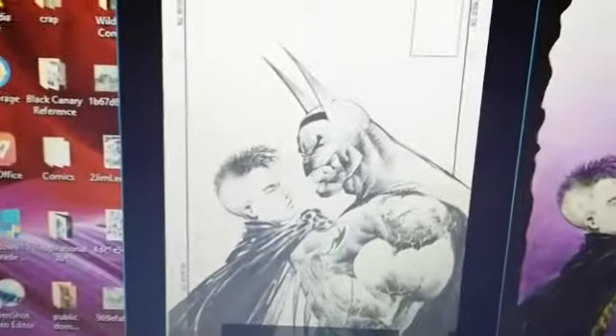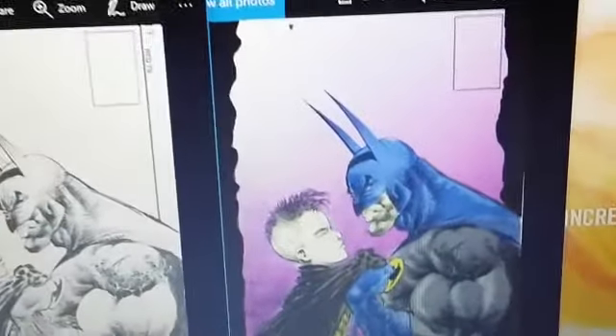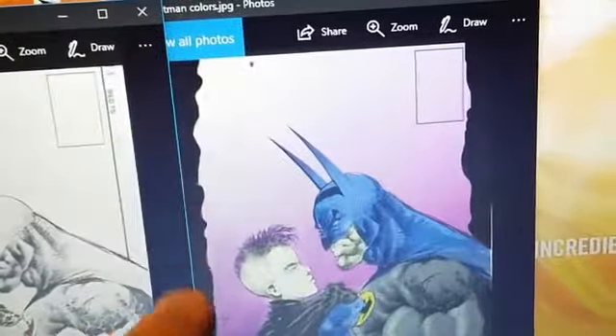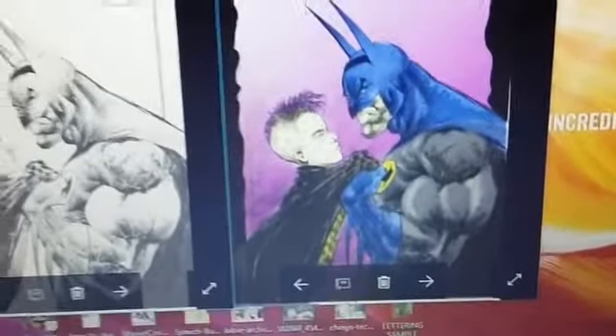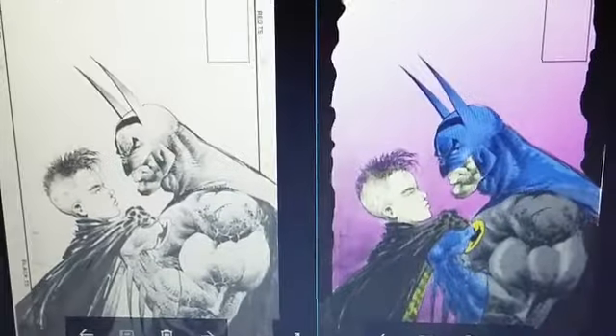So here's the original Sam Keith pencils and inks. And then here's my colors over top of that. If you notice, I did the borders kind of sloppy because I think it kind of fits more in tune with Sam Keith's storytelling style that he's got going on.